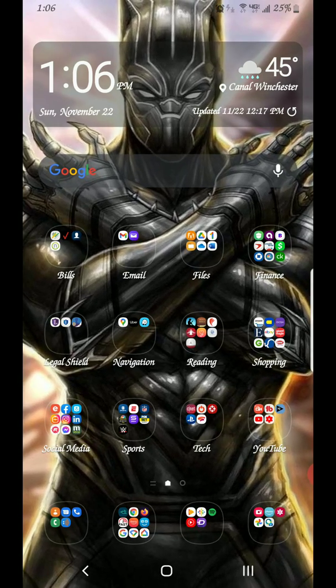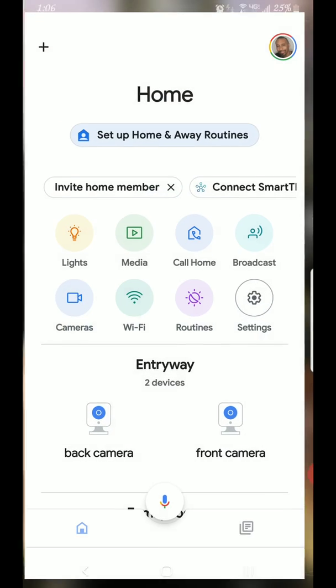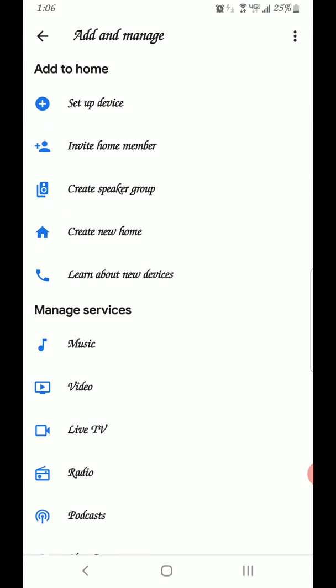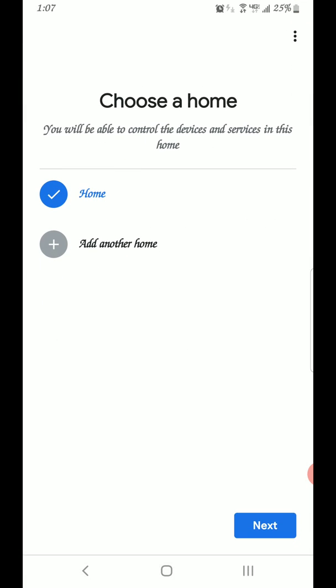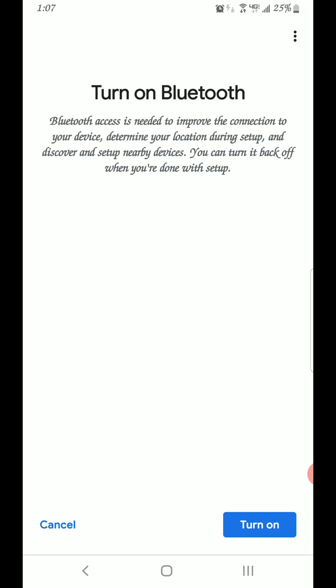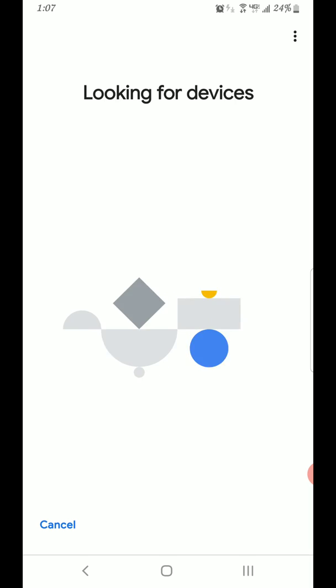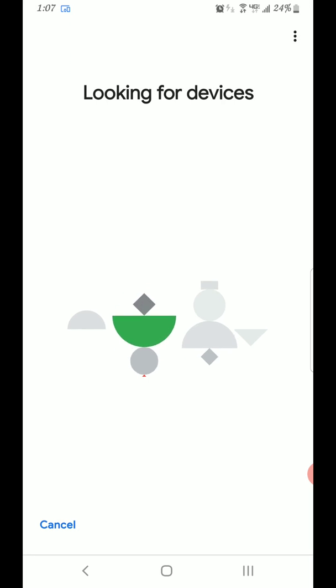Right now I'm going to get started on how to set up your Google Chromecast Ultra. I want to go to my Google Home app, go up to add — actually it's right here: Set Up Chromecast Ultra. Make sure your Bluetooth is turned on and hopefully it finds it pretty quick.